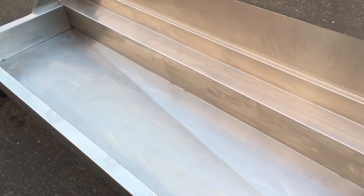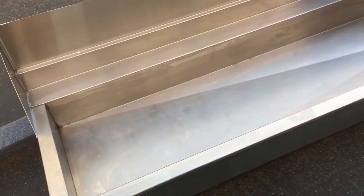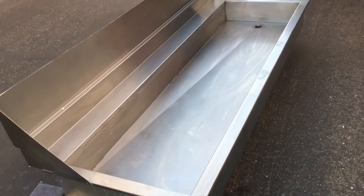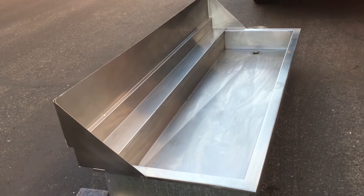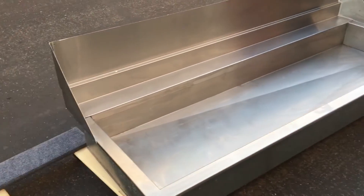We have two of these units: one measuring at 96 inches by 20 inches, six inches deep, and the other one measuring 68 inches, 20 inches by six inches deep.